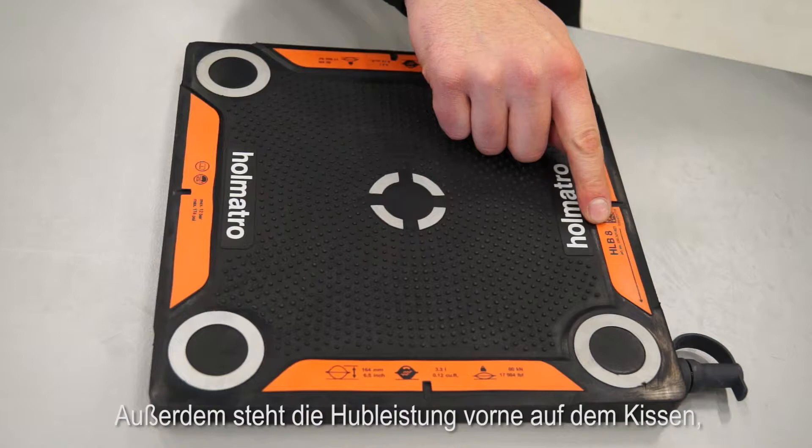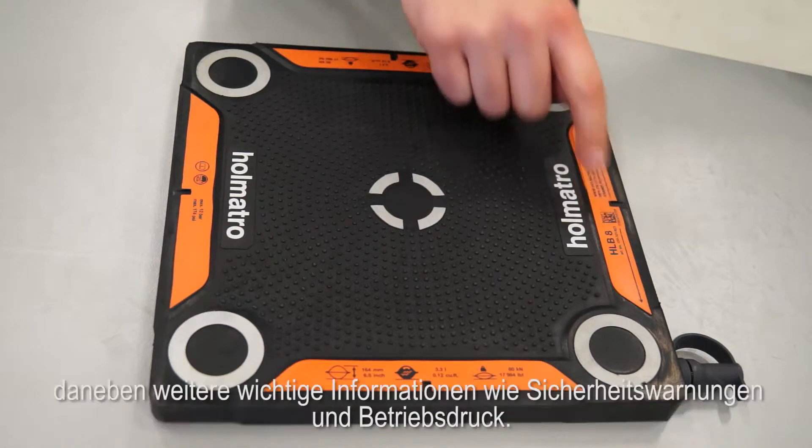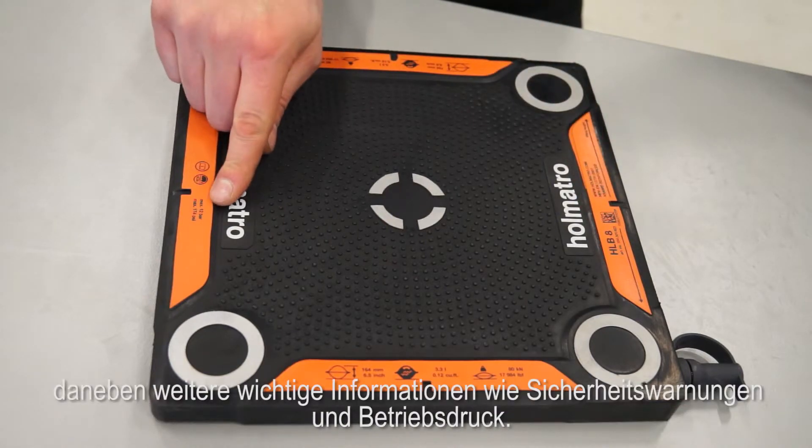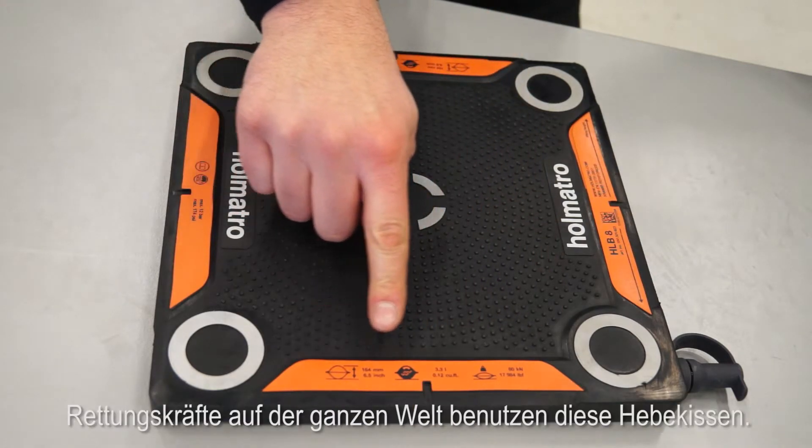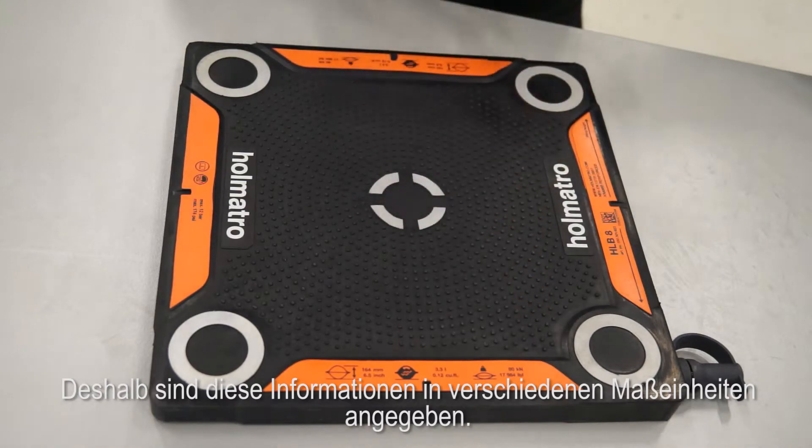The lifting capacity is also marked on the front of the bag along with other important information like safety warnings and working pressure. As these lifting bags are used by rescuers all over the world, the information is displayed in various units of measure.